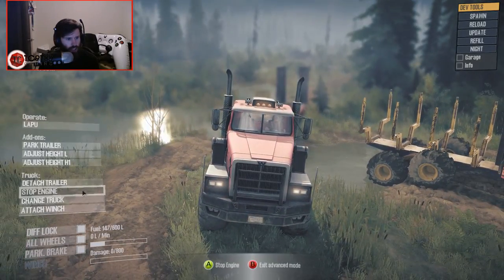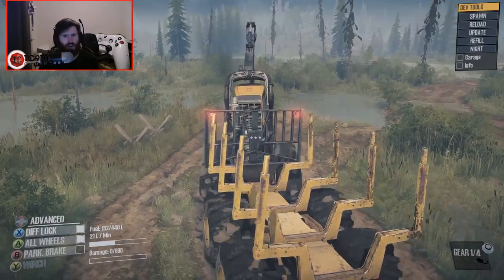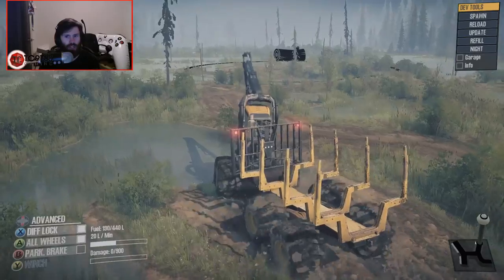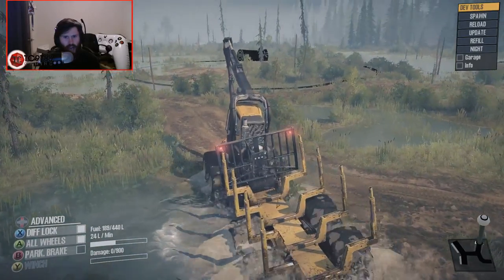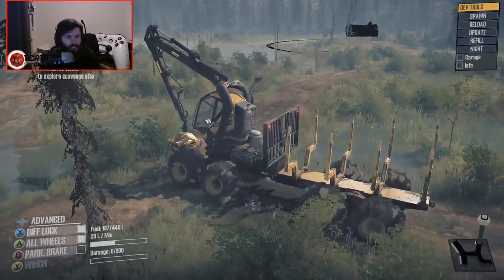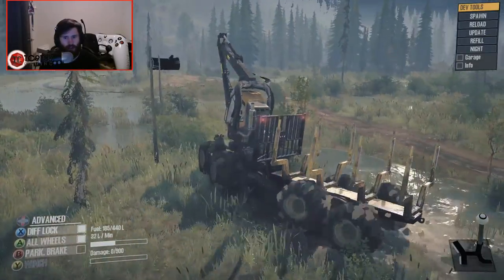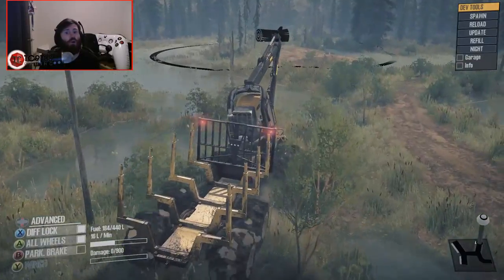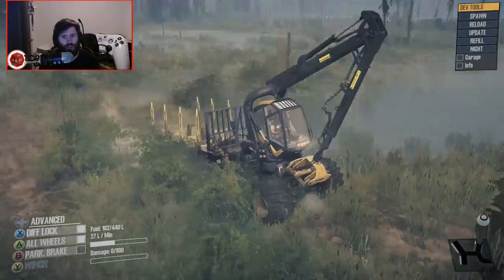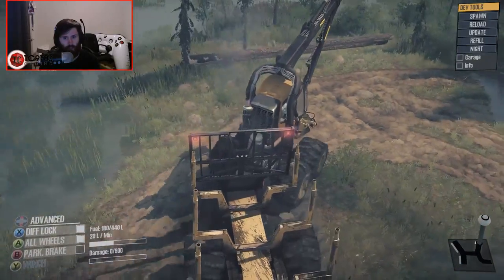I'm going to swap over to the Western Star and shut the engine off, because I really only like to have one running truck at once. I feel like the sounds get mixed together and the game doesn't really know what to do with the sound. No logs available there either — although this thing is perfect for searching around scavenge sites. Absolutely perfect for it. The interior view is really, really good too.